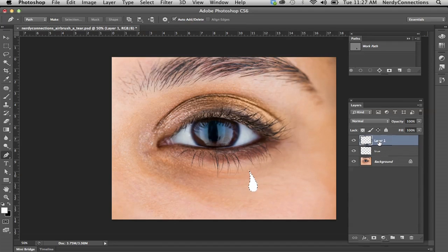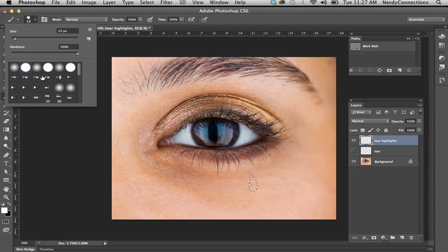I'm going to Command-click on that layer again to bring back the selection. I'm going to make a new layer — this is going to be the tear highlights. I'll double-click on it and name it "tear highlights." Then I'm going to turn off the layer below it so it's just a blank selection.